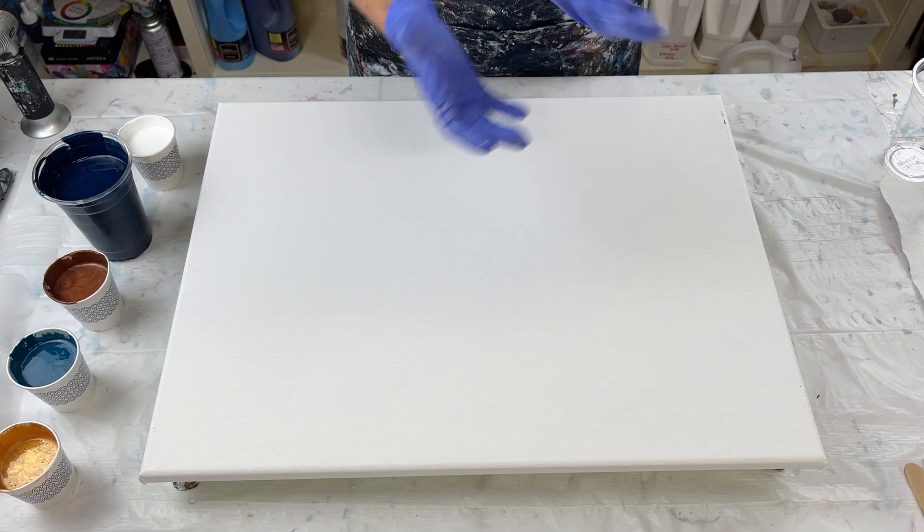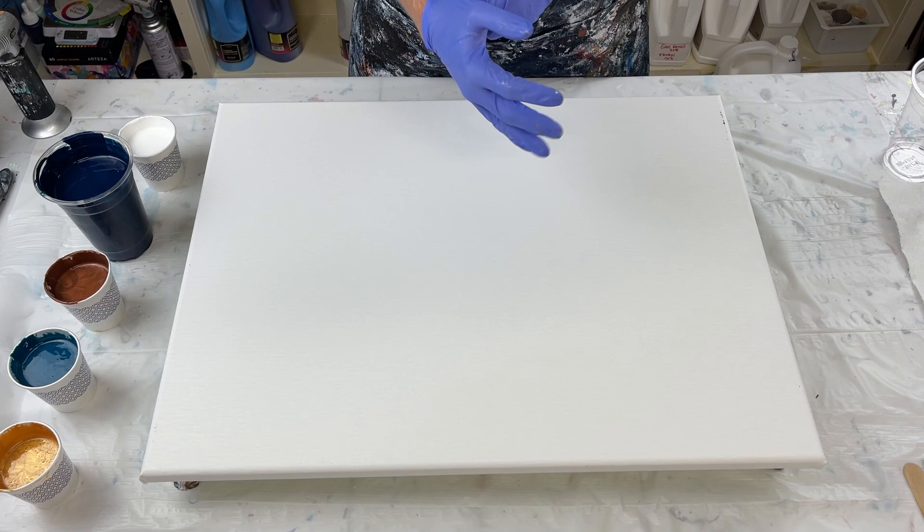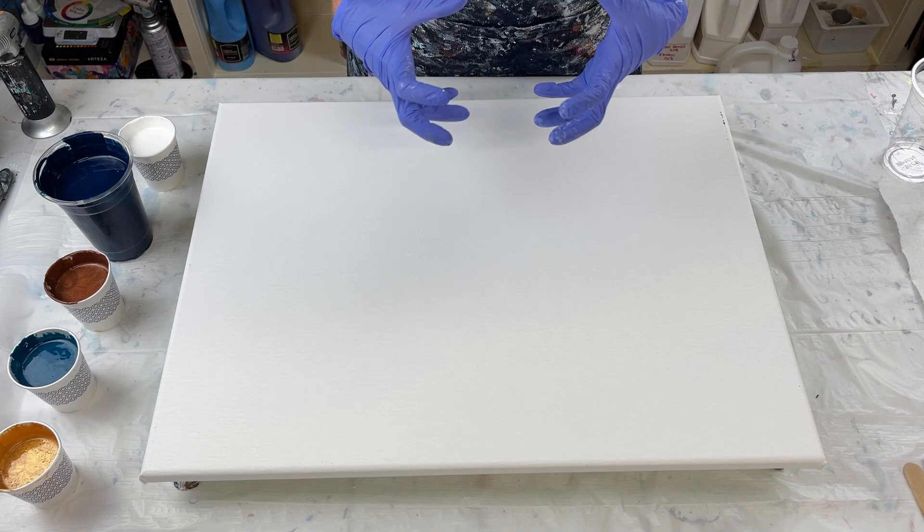Hello, everyone. Thank you so much for joining me today for another video. I'm going to do a ring pour on this 18 by 24 inch canvas. I did a ring pour a little while back and it was beautiful — I loved it — but it didn't record. So I'm going to try and do one that's very similar to it. It turned out beautiful.